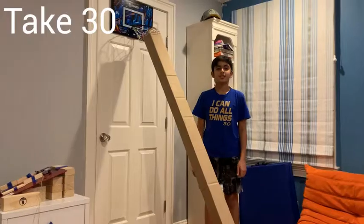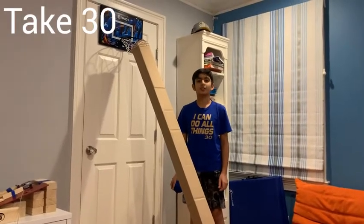Finally, what we've all been waiting for — take 30, the last attempt. Let's see what happens. Take 30, February 10th, 2022.